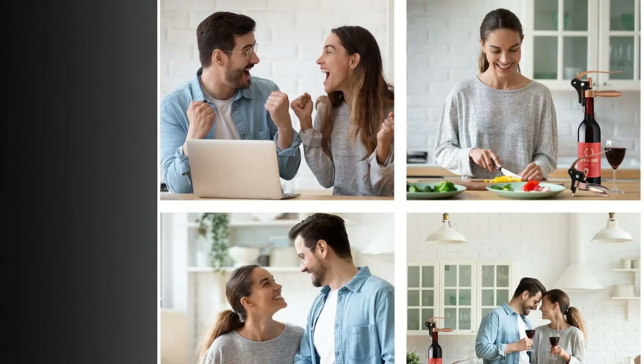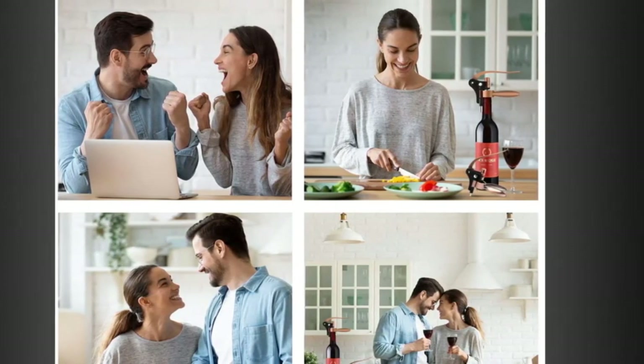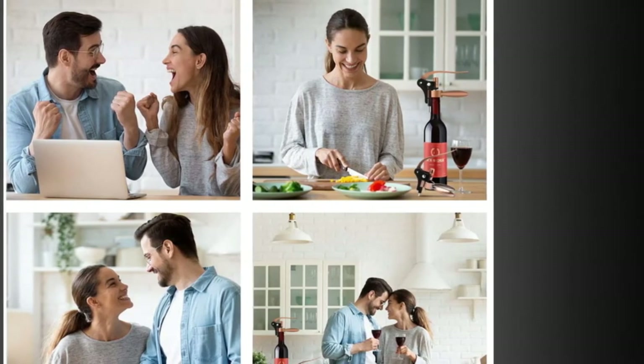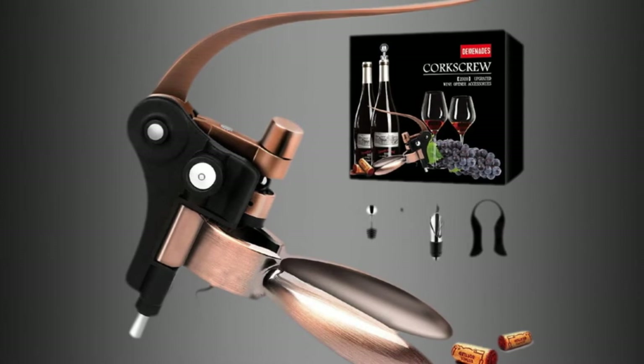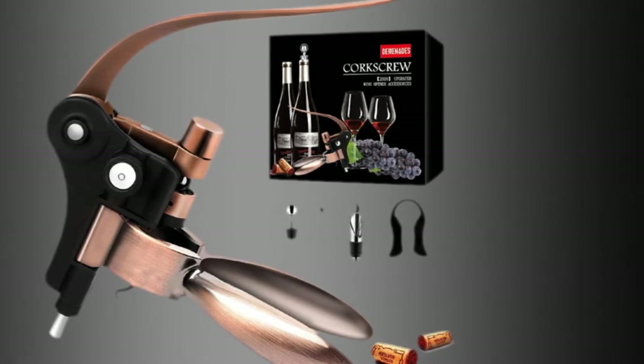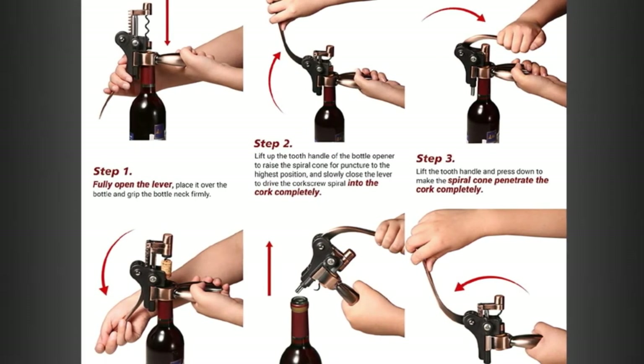This model comes with a plethora of useful accessories: foil cutter, bottle stopper, pour spout, and spare corkscrew drill. Aside from the fact that you'll need to find a place to store the somewhat bulky device and all its extras in your kitchen or dedicated bar area, we really didn't find too much to gripe about with the Domenade's Kit.